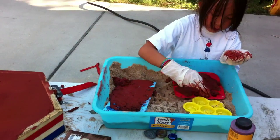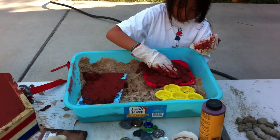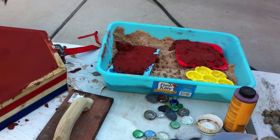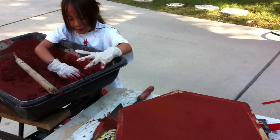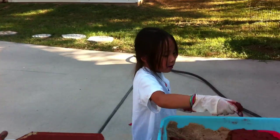As soon as we've got all the concrete and all the molds, we'll be done. Can I keep doing it? Yes. This is cool. Is it cool? Yes.